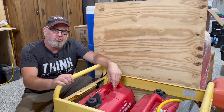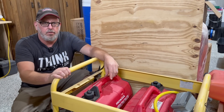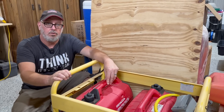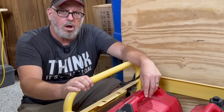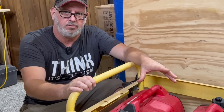These two Honda generators paralleled together put out about 3,200 watts of continuous power. So we need to build a solar power generator system that can put out at least 3,000 watts to our transfer switch to power the 10 critical load circuits in our house.